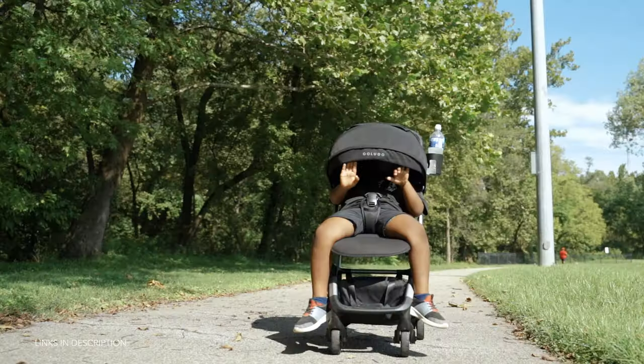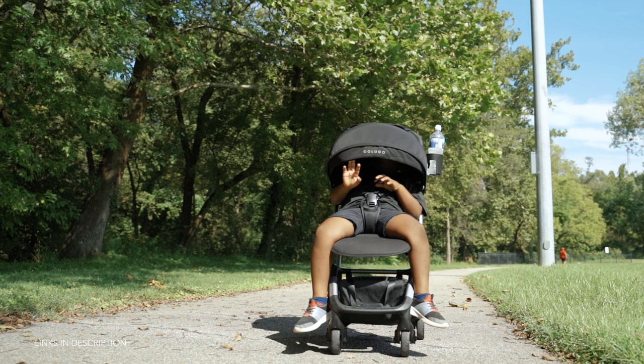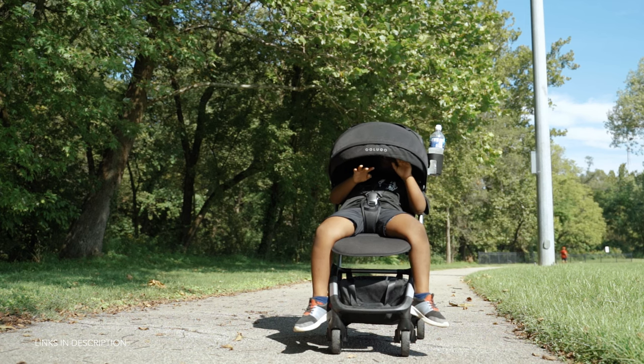The seat has a maximum weight limit of 55 pounds, which is on the higher end as far as compact strollers go, but it's highly recommended that your baby not ride in the stroller until they're about six months old. However, there is an infant insert option you can buy for $95 as an accessory online if you want to use this as a newborn stroller.